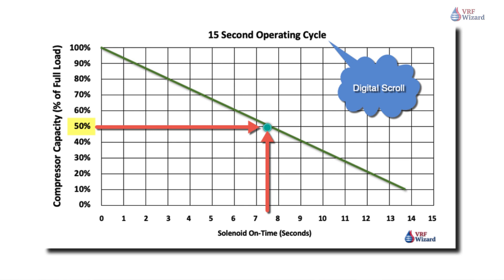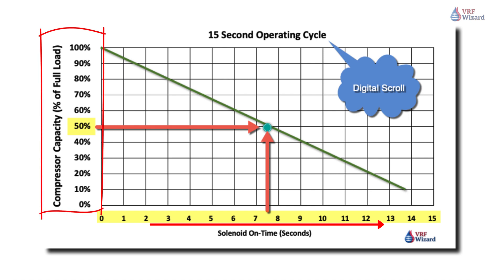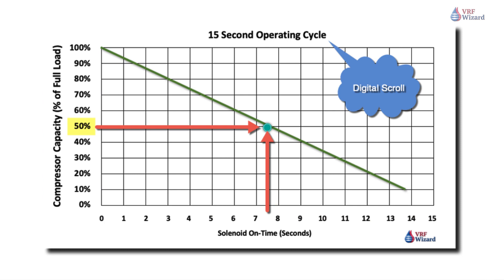As the chart shows, the longer the solenoid valve is on, the less capacity the VRF compressor delivers. If the solenoid valve is open for seven and a half seconds, which equates to half the cycle time of a 15-second cycle, then the compressor capacity is 50%. Seven and a half seconds in a 15-second cycle is 50% capacity.